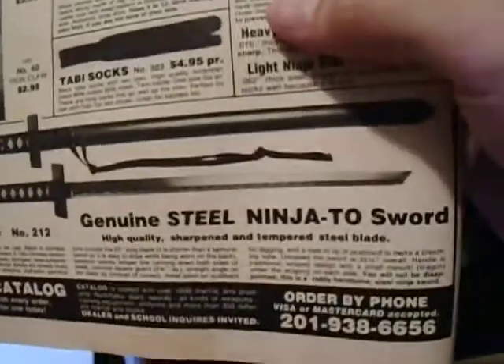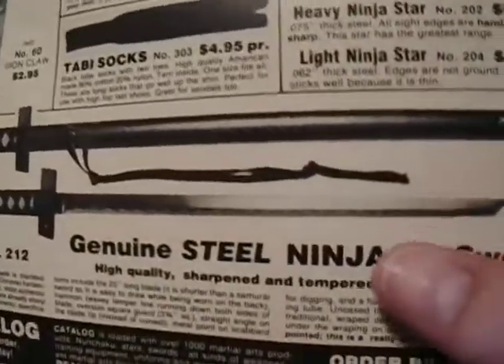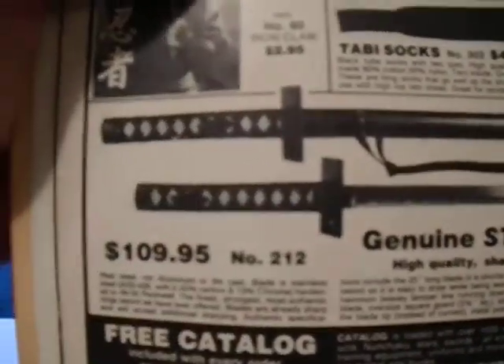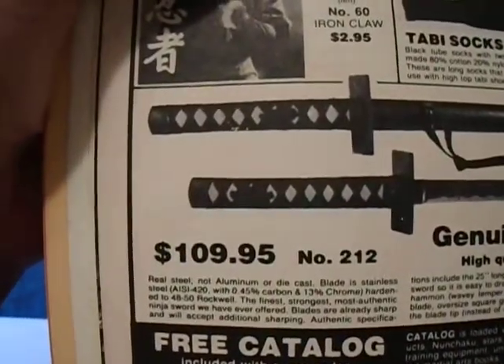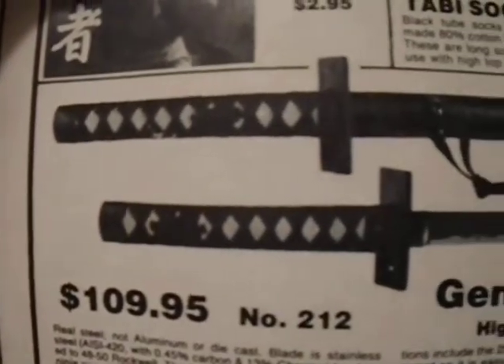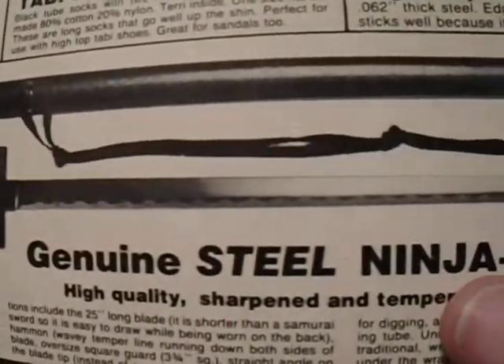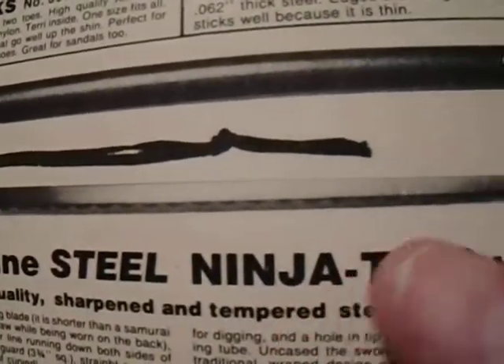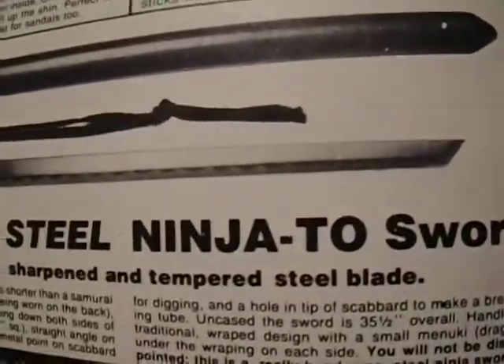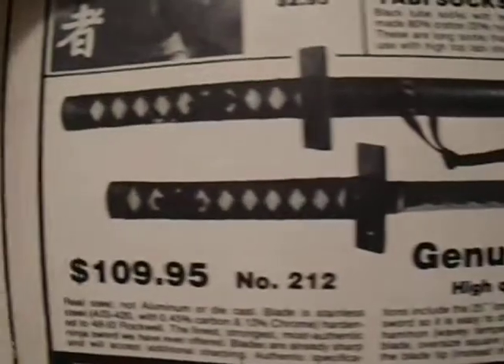That is pretty badass. Again, this was at the height of the ninja craze, and if you had this you were the cool kid on the block. Look at that Hamon there — brushed, beautiful. I mean, a kick-ass sword.